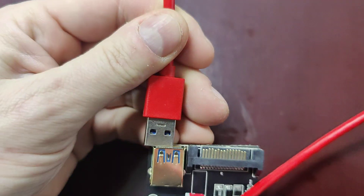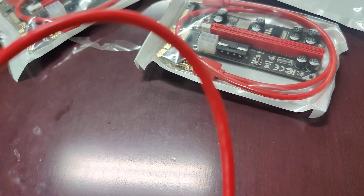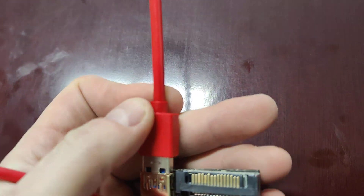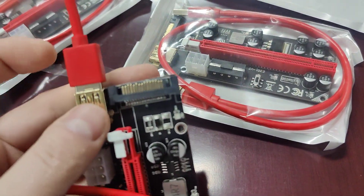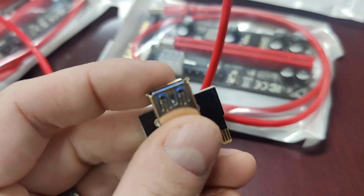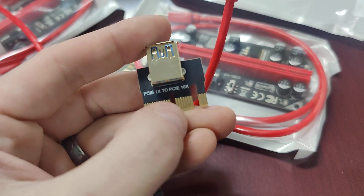The other thing we look at is the USB side. If we have a problem, we check whether the USB cable is plugged in all the way — it might be not fully in, or a little bit crooked. That could be an issue. The same problem can occur on the actual USB connector on the riser itself, where the USB is not fully inserted into that connector.